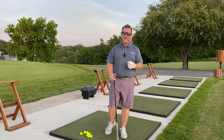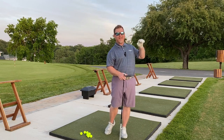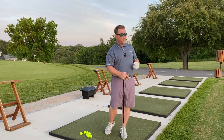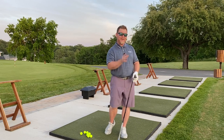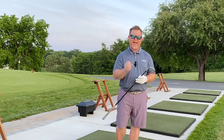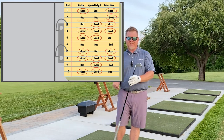First, judge how the ball felt coming off the face — was it a good strike or a bad strike? Second, pay attention to whether you're able to get the ball into the desired launch window; if it's anything other than something that appeals to your eye, that's a bad shot. Last but not least, are you able to get the ball moving in the direction you're aiming? If it misses right or left and you're not aiming there, that's also a bad shot. Hit a series of ten shots, take a pen and pad, and write down your results — simply tracking how many good shots versus bad shots you had.